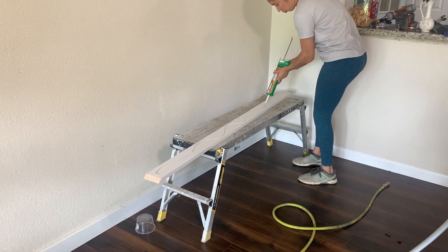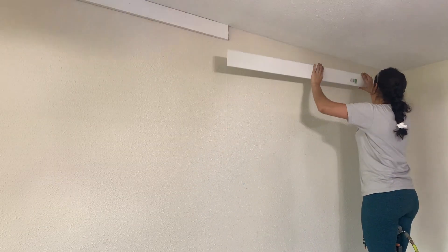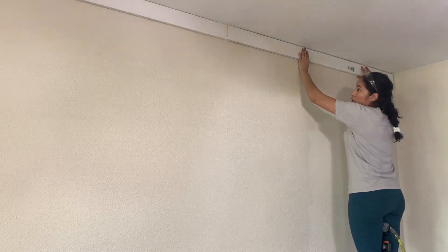I repeated the same steps for the top as well, and once the top and bottom trim were attached, I measured and placed two 1x3s on each side of the wall, flush with the adjacent wall.